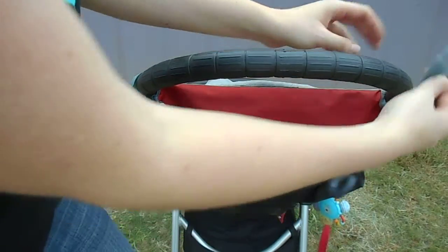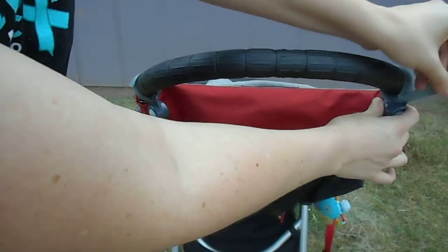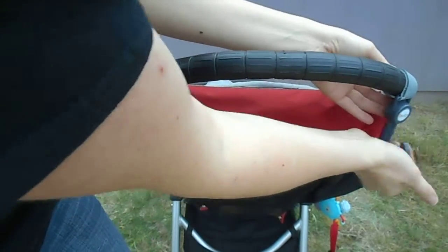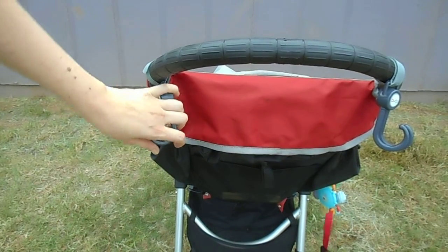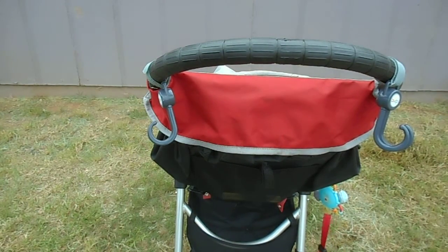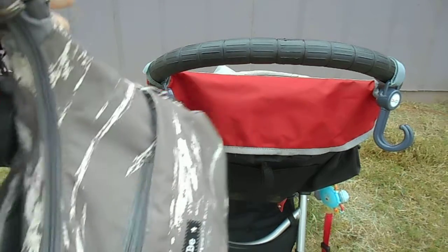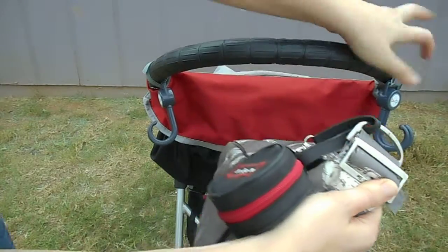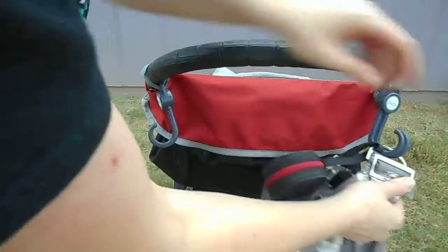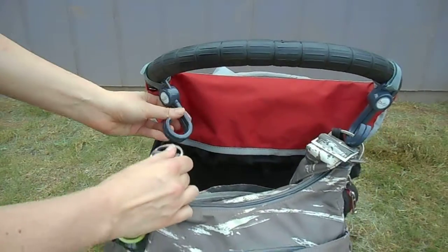I'm just going to quickly install it over here where I would need it for my bag, and I'm going to show you a few different bags and ways that I use the stroller strap. First is with my everyday diaper bag, which is the Jujubee Hobo Bee.